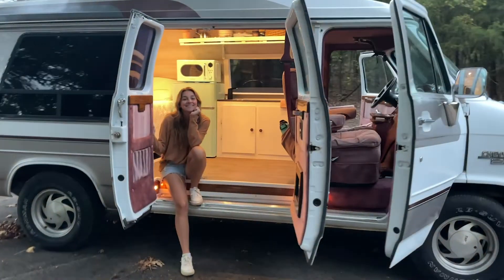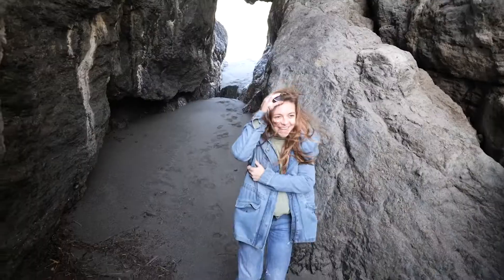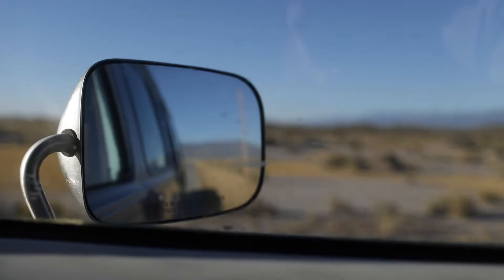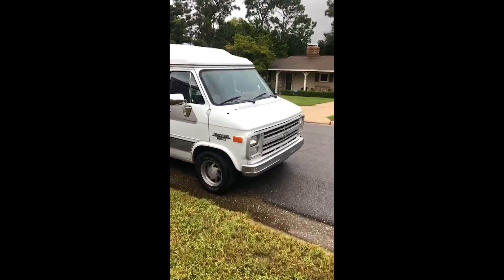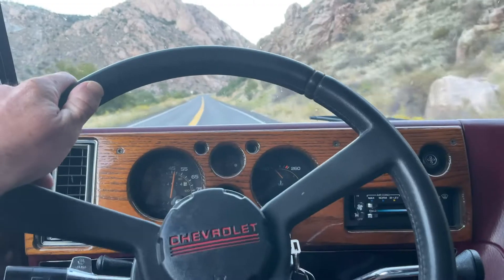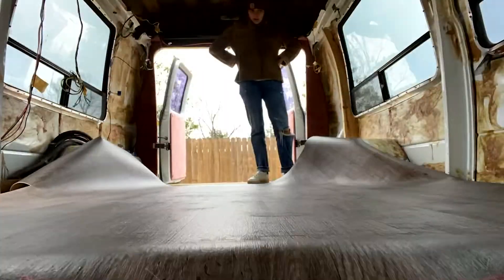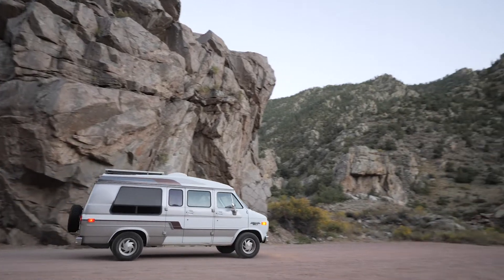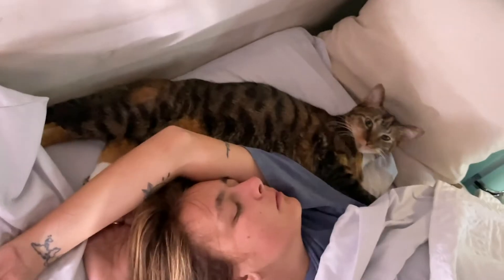Finally back with another video and I'm going to be showing you how we run everything electrical inside of our van, and we do all of it with one really cool device. I'm Brian and this is my wife Sav. In 2020 we bought a Chevy G20 van — not a crazy expensive luxurious Sprinter van, just a cool van that we completely gutted and rebuilt ourselves with no experience. We hope these videos will inspire and motivate others who want to do the same.